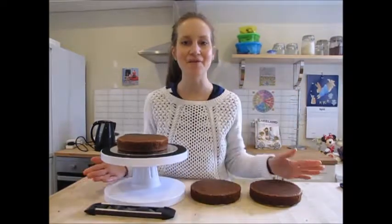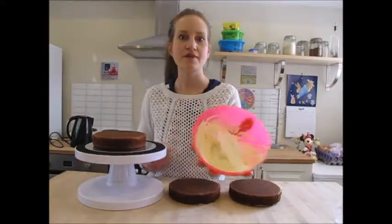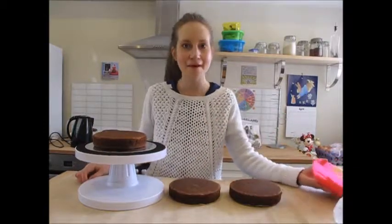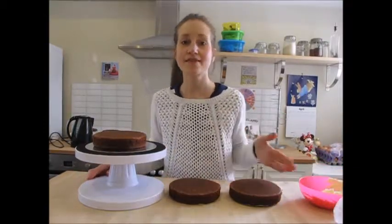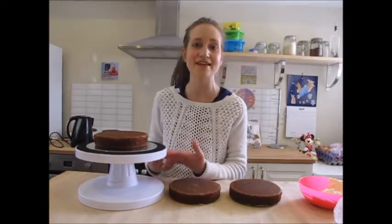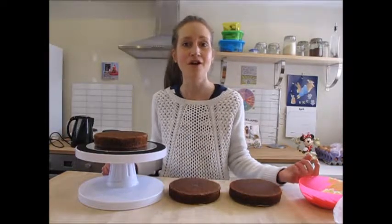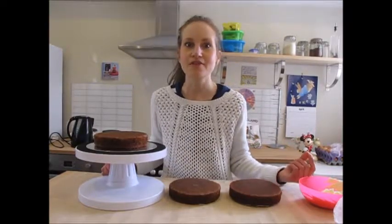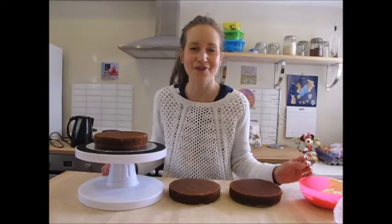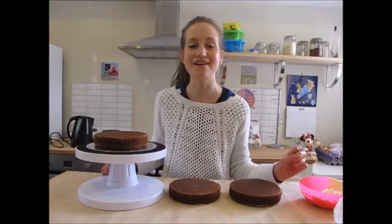Now I'm ready to start making my cookies and cream buttercream. I have got my buttercream here. For a simple buttercream, what you need to remember is that you need twice the amount of icing sugar to butter. So for a small cake like this you're going to need around 75 grams of butter and 150 grams of icing sugar. Make sure your butter is really soft and sift in your icing sugar so there are no lumps, and you just want to beat it until it's really light and fluffy.